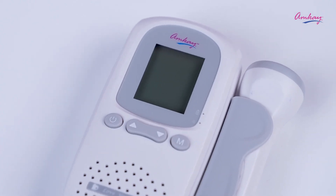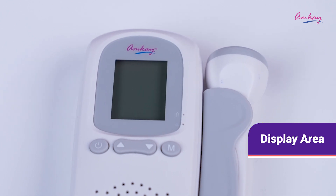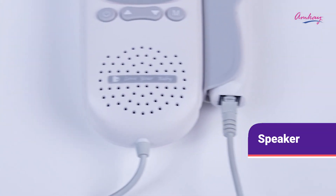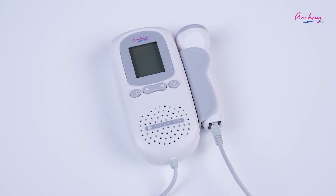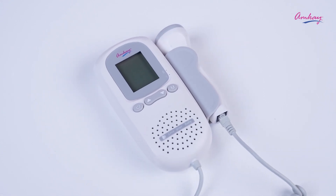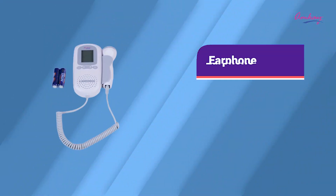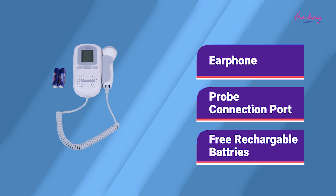The main unit of this product comes with a display area to keep all the readings in check, a speaker to let you hear the heartbeats, a probe to make the process work, a DC port to connect the USB, an earphone, a probe connection port, and free rechargeable batteries.